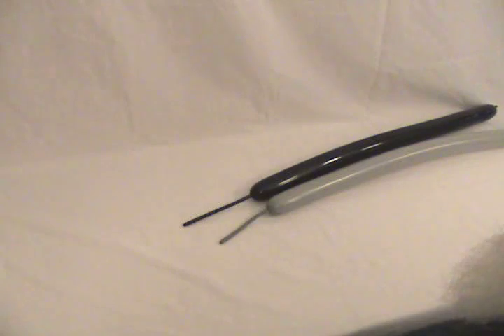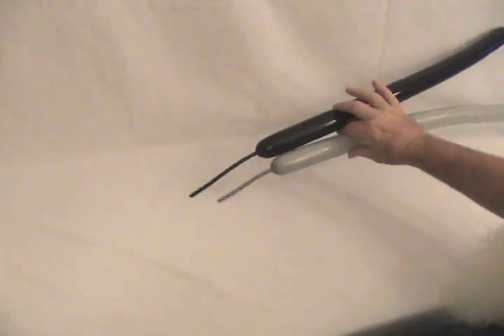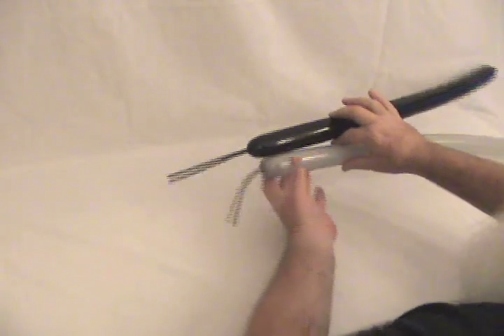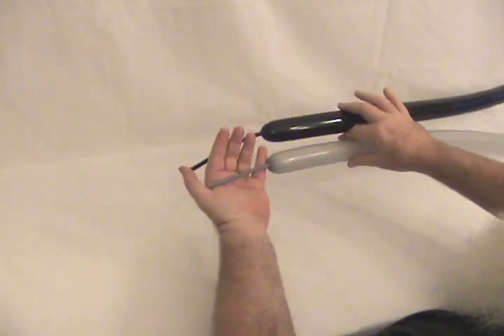And now for the new and improved Beagle on a bike. I've got two 260s, a gray and a black. The gray would normally be white, but I'm doing gray so you can see it better against the white background. The gray has about four inches uninflated, the black has maybe five.